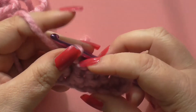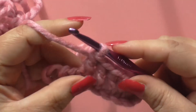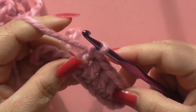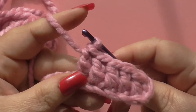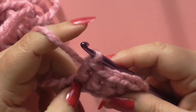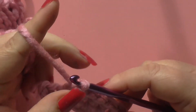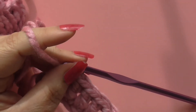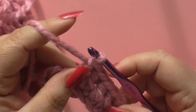We've got nearly an inch of work there because we've got a chunky hook and chunky yarn. So you can see if you were doing a blanket or a scarf or something, that would work up really quickly for you. I'm going to show you a treble next.